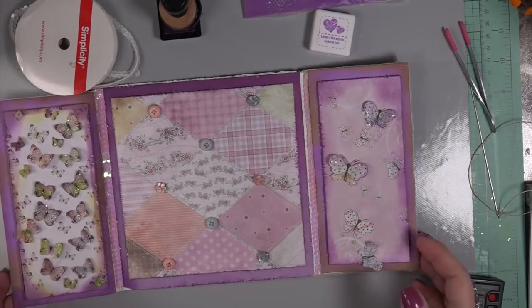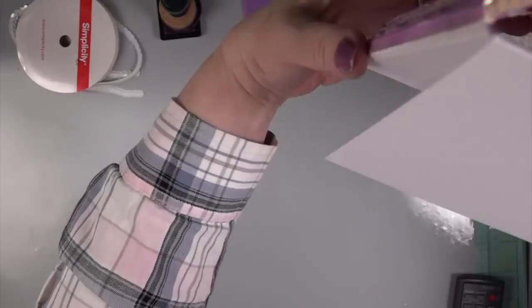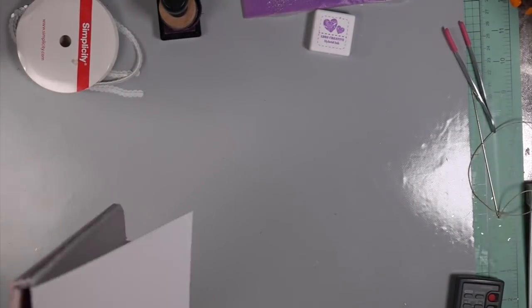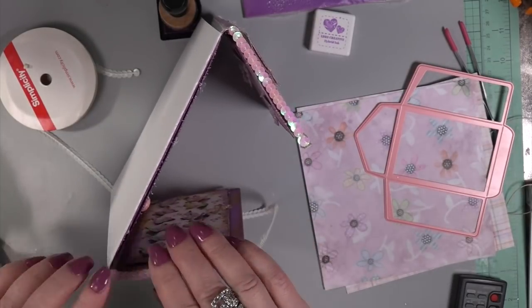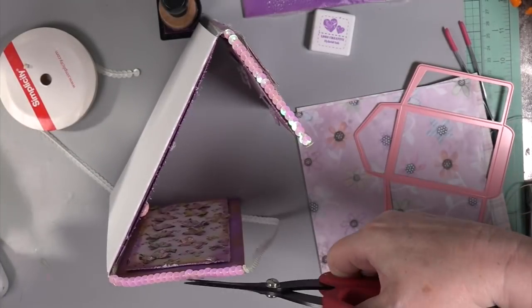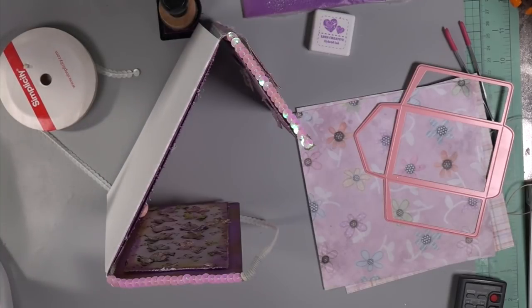I took my hot glue gun and seated them all. And look — I have that beautiful fold to the back to hold the card up. But because I put the sequins on, it is not going to fold flush. You have to remember that if you add something like sequins on the top and all the way at the bottom, you're not going to get a flush closing. But I don't mind that look because I'm going to add ribbons, and having it fold over on top a slight bit gave it character. It didn't bother me at all.